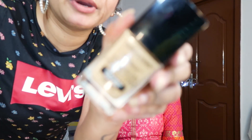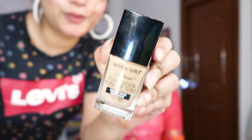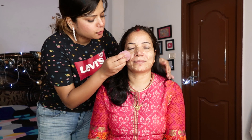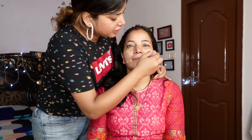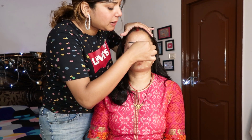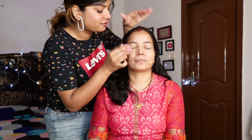So after primer, let's move to the foundation. For this look I am actually using the Wet n Wild Photo Focus foundation. So I'm quickly going to apply it — she doesn't need much foundation coverage because there's no very problematic skin. I'm using my beauty blender to blend the whole foundation on her face. The coverage is good and there is no extra product — it's soaked up. Just apply the quantity you actually need over your face.